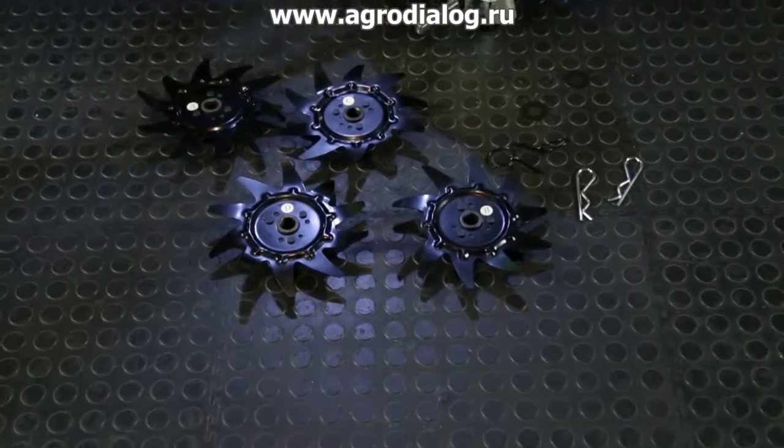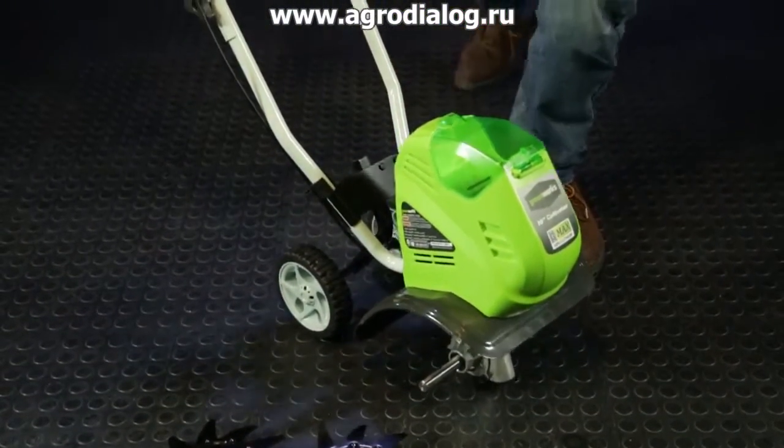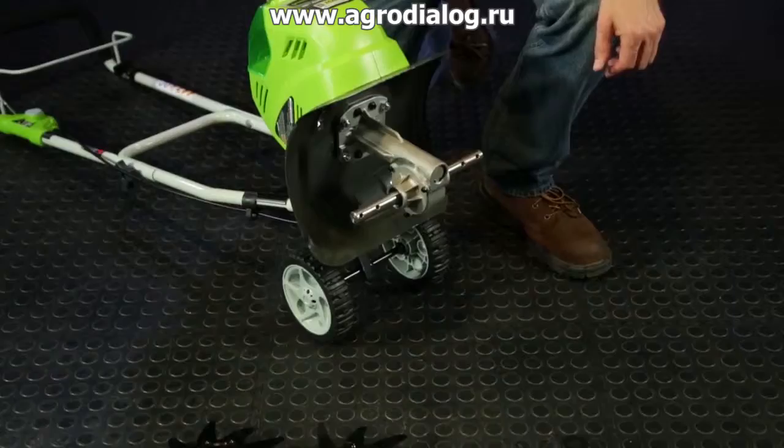The cultivator comes with four tines and may be used with either four or two tines. For installing two tines, first lean back the unit so that the handlebar rests on the ground.